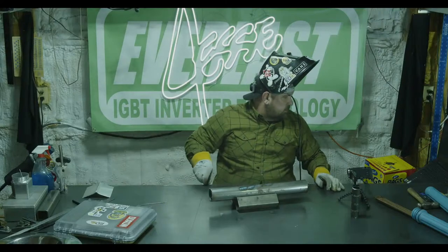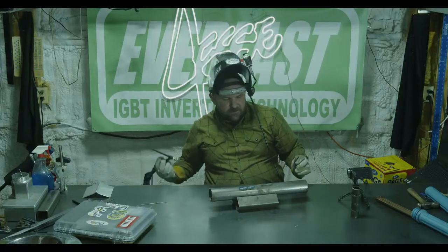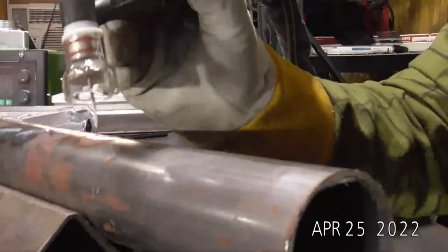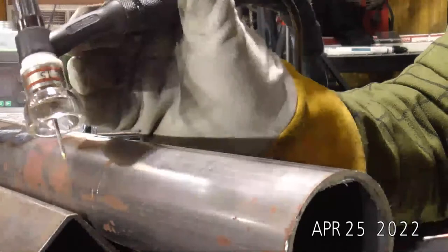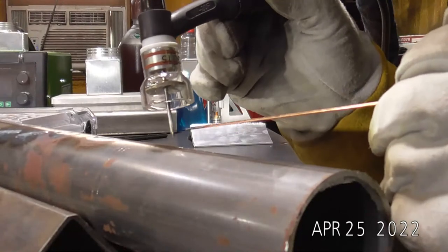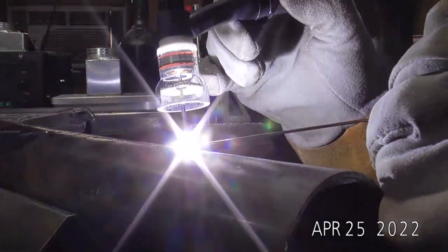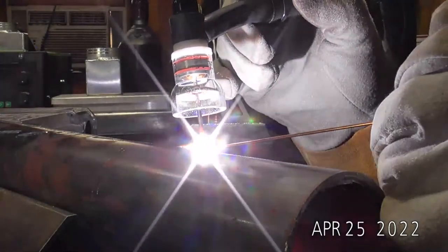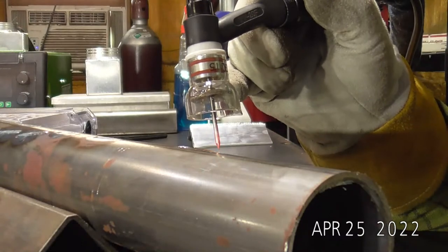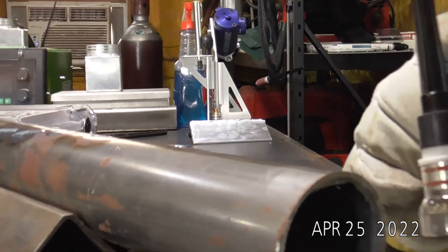All right, up close cam. We're running the finger switch on 2T with upslope and downslope. Hopefully you guys can see this arc come in nice and slow — it's ramping up, we're up to our set maximum amperage, I let go of the trigger and it tapers down nice and slow. I put a new tinfoil hat on the camera this afternoon, triple-wrapped it.